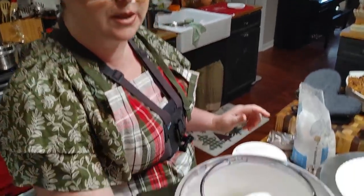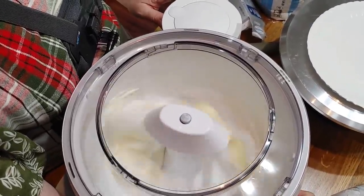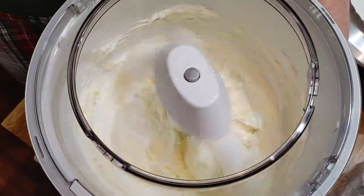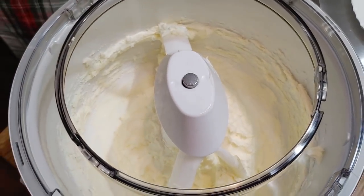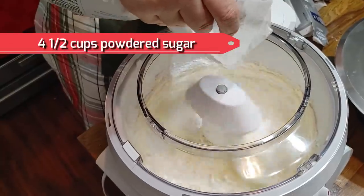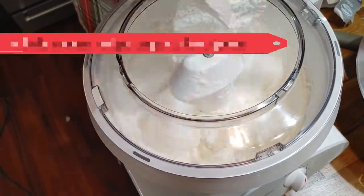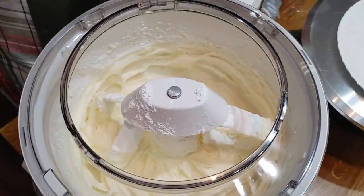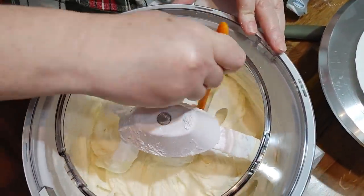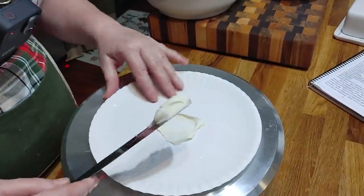We're going to turn this on and cream these two together. We're going to use a little cream and a little bit of powdered sugar. I'm going to scrape the sides one time, start mixing it again, and then start adding four and a half cups of powdered sugar. Then I'm going to turn it up on high, get it mixed in real good, and we're going to ice our delicious carrot cake.